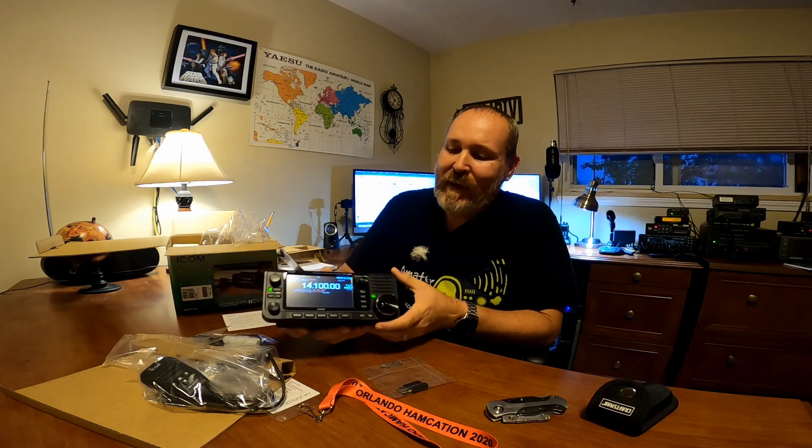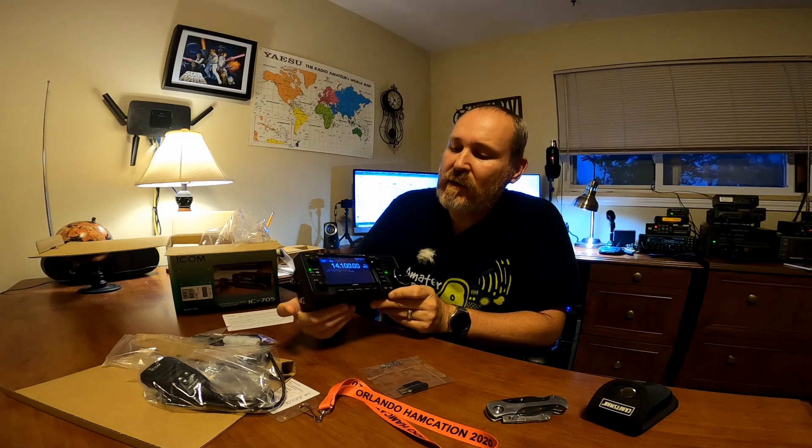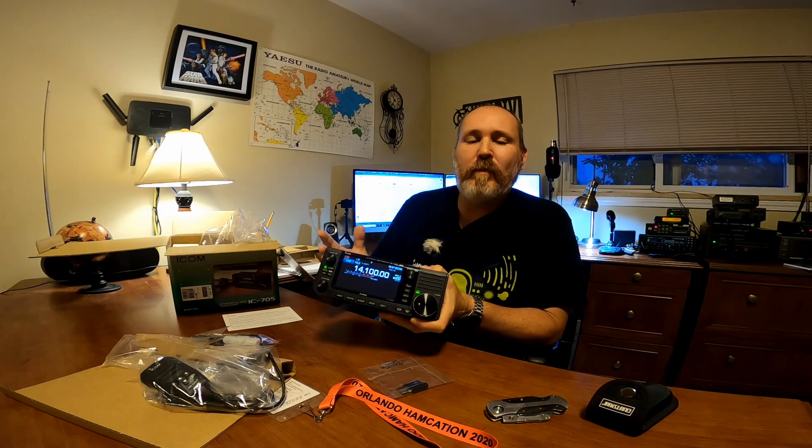ICOM IC-705 — it's got like maybe a quarter charge, so they could have shipped it with a full battery, but anyway. First impressions: it's a little bit heavier than say my RS-918, a little Chinese radio. It's about the same weight as the 817, maybe a little bit heavier. I don't think it's as streamlined as the 817, so it's a little chunkier to be carrying around in a backpack, and a little less streamlined than the RS-918.